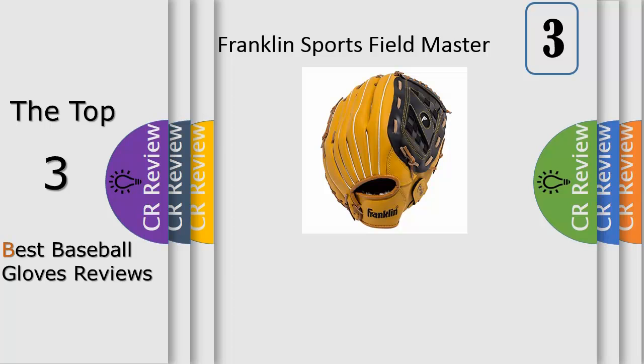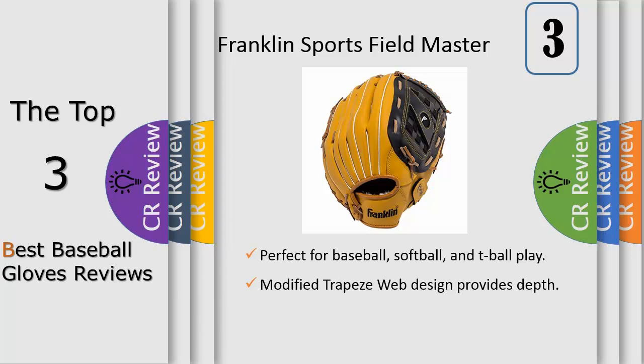Number 3: new for 2019 and new from Franklin. The Fieldmaster series offers an extensive line of quality synthetic leather gloves for the recreational style of player. The well-designed glove utilizes a thicker, more durable synthetic material. Franklin is able to mimic the suppleness and durability of true leather to provide premium performance characteristics. This model in particular will help outfielders track down fly balls in the gap and buried interplay from day 1.